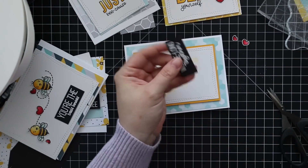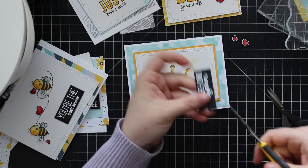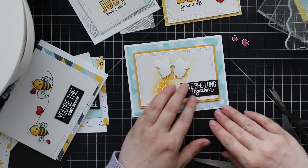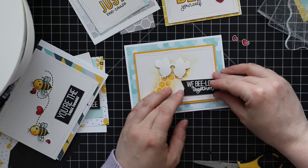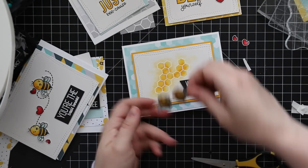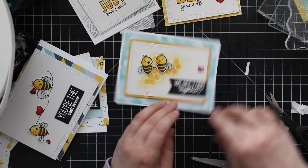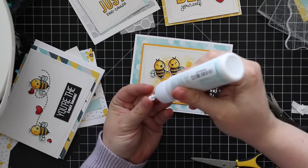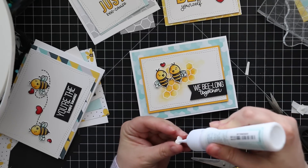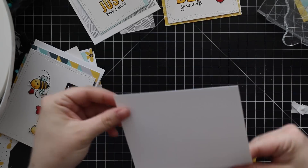I also used foam tape to pop all the bees and sentiments onto the cards. For a couple of sentiments I trimmed with scissors — cut a notch down the center and meet each corner with the end of that notch to get a little flag end — then popped those up with foam tape. I assembled all cards one after another with everything out at the same time; it makes the whole process go much smoother. A little heart I placed with dabs of craft tacky glue.